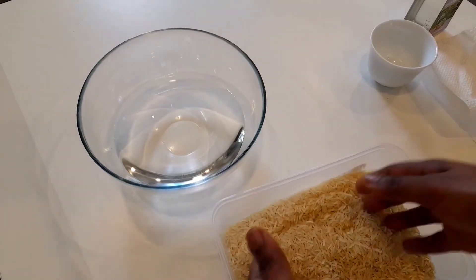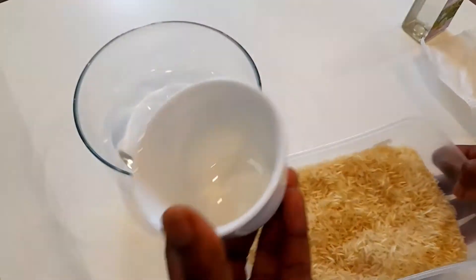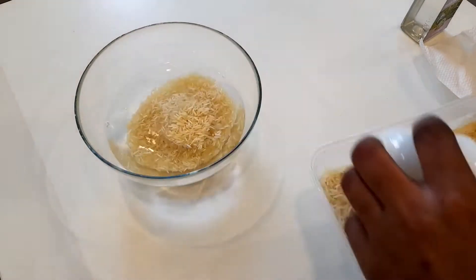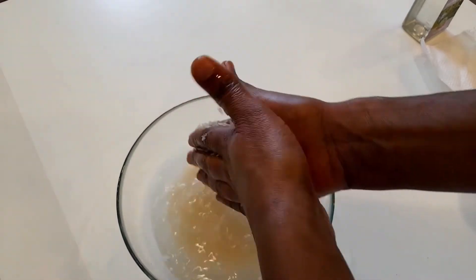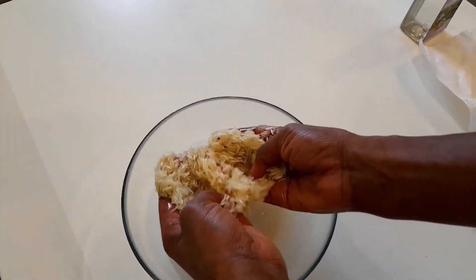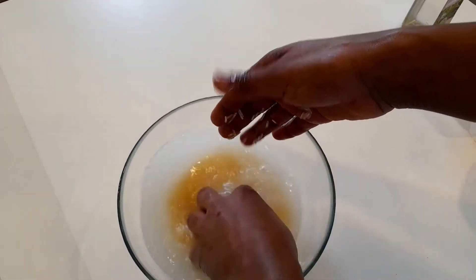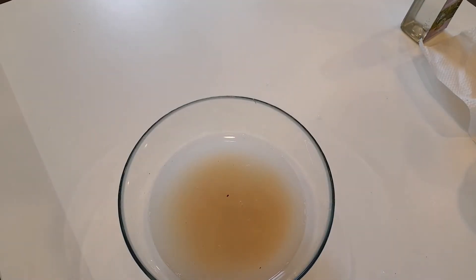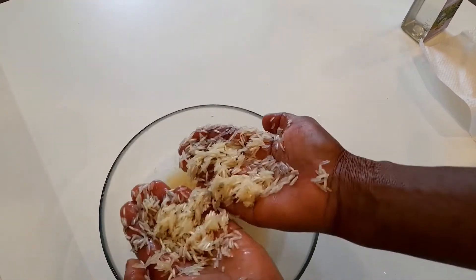So let me show you how I made the rice water. Here is the rice — I'm going to take a little of it and wash it in water. It doesn't matter the amount of rice you have; you only need a little. I made a bit more because I'm going to use it several times, but even a tablespoon of rice is enough to make rice water. I'm cleaning it a second time just to make sure all the dust is gone and the rice is really clean.